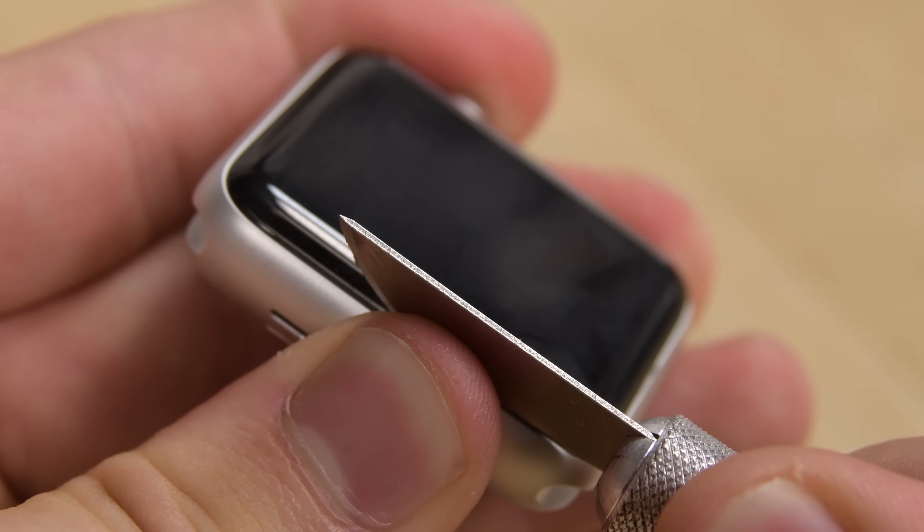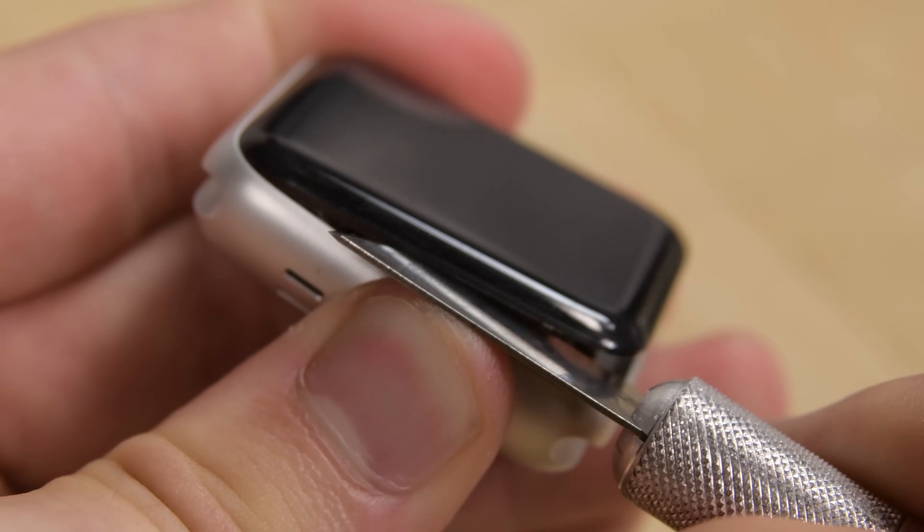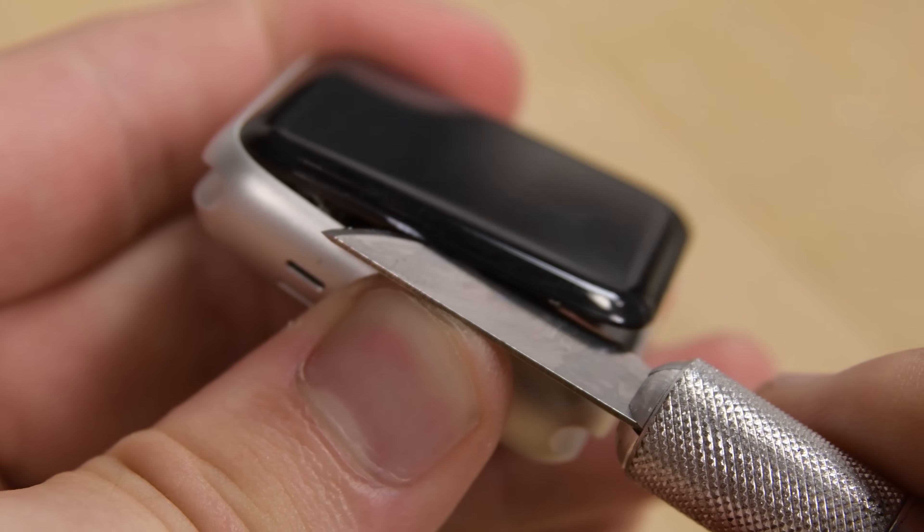You'll notice that I use a metal tool, which some people prefer not to use so as not to scratch the watch, but as this watch has never been opened, it's a little bit harder for me to get in.